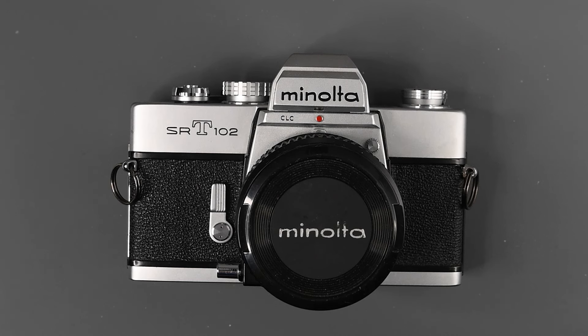Hi, and welcome to another edition of Jules Voto's Photo Focus. In this video, we're going to be looking at the features, controls, and how to use the Minolta SRT-102. The 102 was an updated version of the Minolta SRT-101 from 1966. The 102 was introduced in 1973 and was in production until 1975.